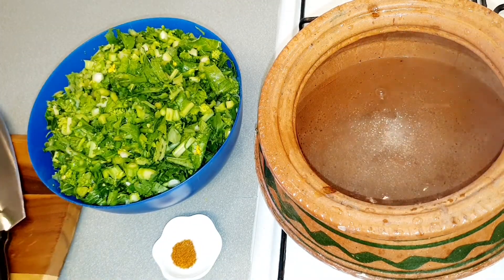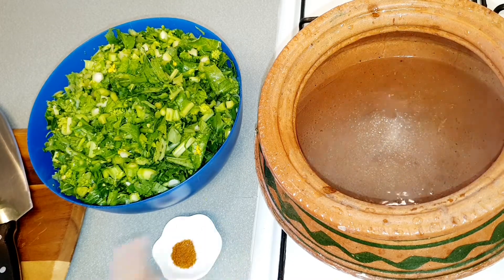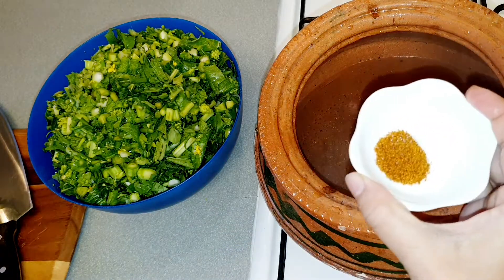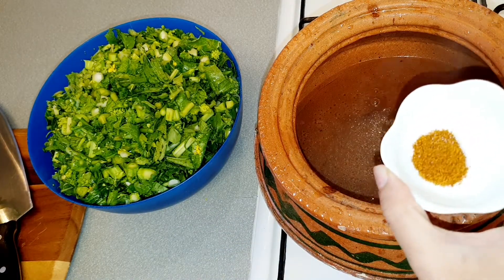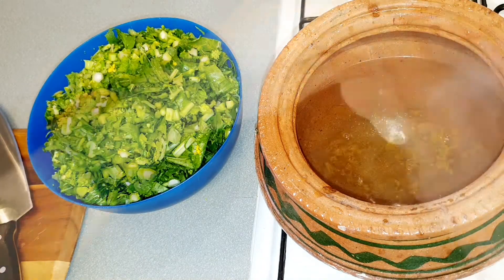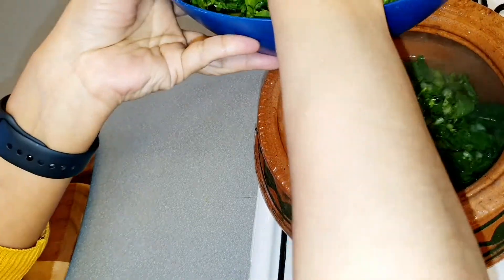I have four cups of water in the clay pot and I let it boil. Now we will add half teaspoon salt and half teaspoon canned pepper. You can add any other chilies if you wish — you can add green chilies as well. Now we will put the mustard greens in the pot.